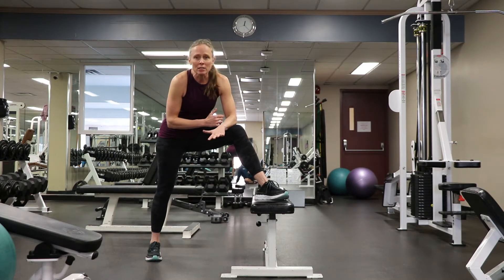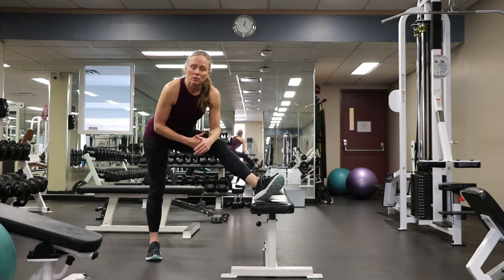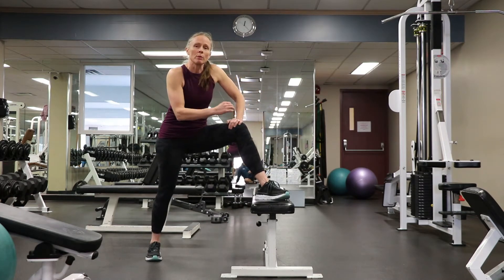The science behind these two would suggest that dynamic stretching before your lifting sessions is what enhances performance. Static stretching can be done with longer holds, so long as they are followed with some dynamic movement prior to your lift.